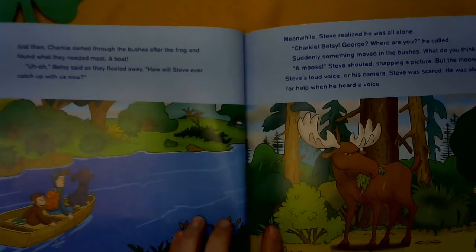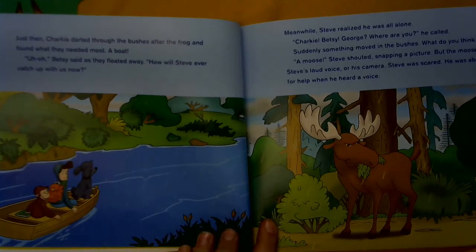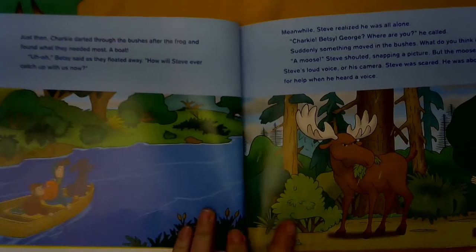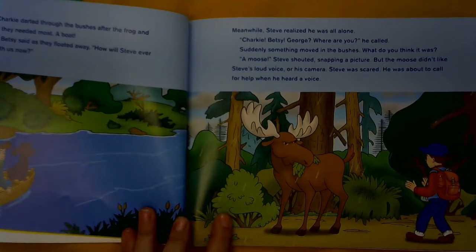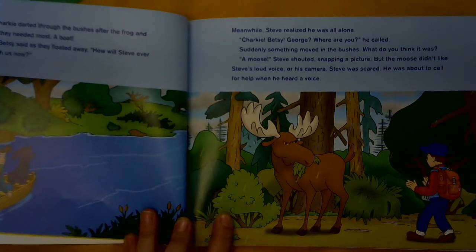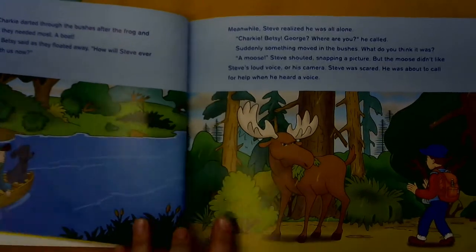Just then, Charky darted through the bushes after the frog and found what they needed most — a boat. Uh-oh, Betsy said as they floated away. How will Steve ever catch up with us now? Meanwhile, Steve realized he was all alone. Charky? Betsy? George? Where are you? He called. Suddenly something moved in the bushes. What do you think it was? A moose! Steve shouted, snapping a picture. But the moose didn't like Steve's loud voice or his camera. Steve was scared. He was about to call for help when he heard a voice.